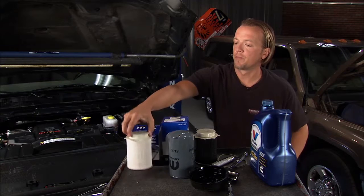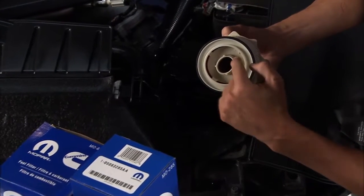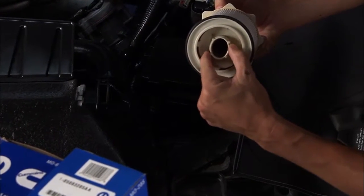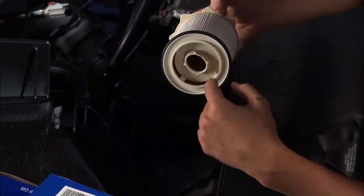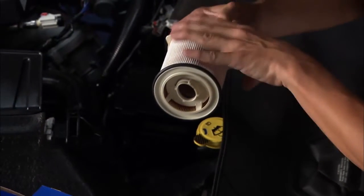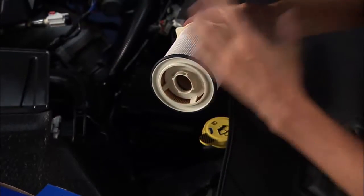Now we're ready for our new filter, which is right here. This is a two-stage filter and it's got filter-in-filter technology, doing a couple of different things. It's filtering out the debris and it's separating the water from the fuel. You want to swap this out at least every 15,000 miles.